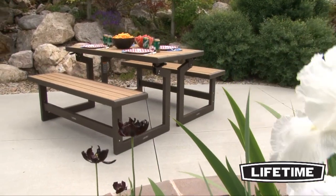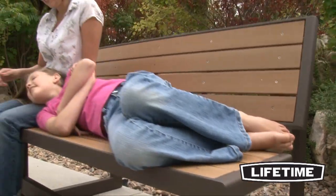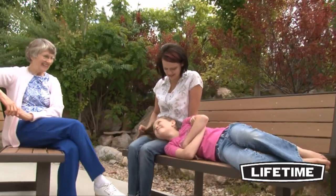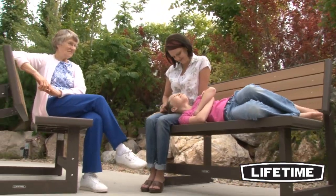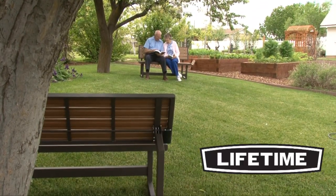Utilize the convenience of your Lifetime Convertible Bench in your backyard. With a variety of uses from bench to picnic table, you are sure to find the perfect way to spend a nice afternoon outside. Lifetime brings you products to help you and your family enjoy the simple pleasures of everyday life.